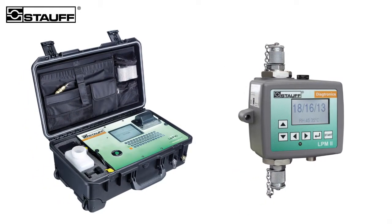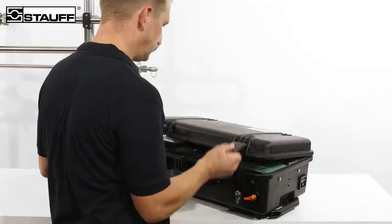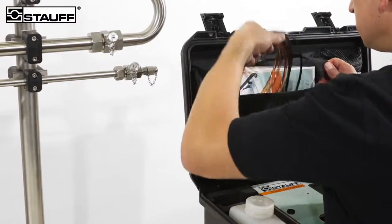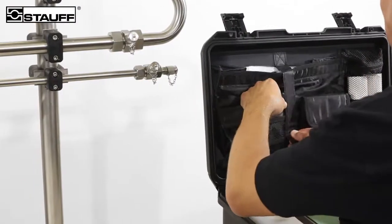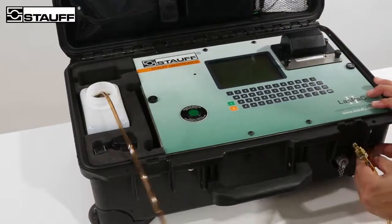Both Stauff laser particle monitors are compatible with standard petroleum-based mineral oils and fluids. Water content and temperature can also be measured with the optional relative humidity and temperature sensor integrated in the device. The LastPack 2 is connected via a standard Stauff Test 20 series coupling at a suitable position in the system.